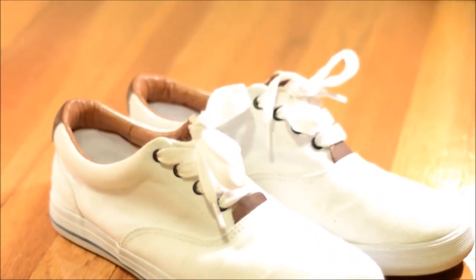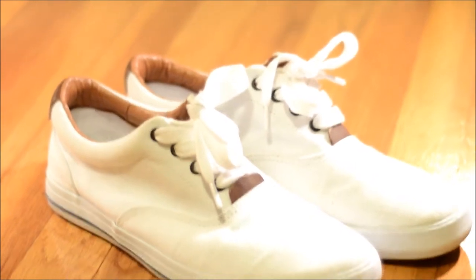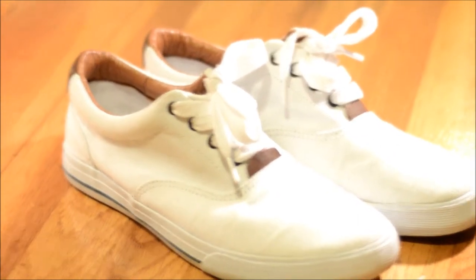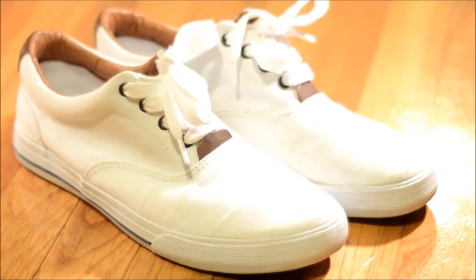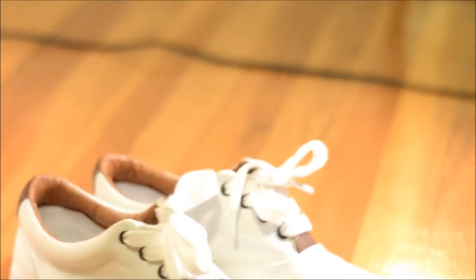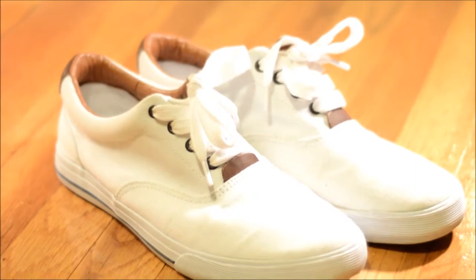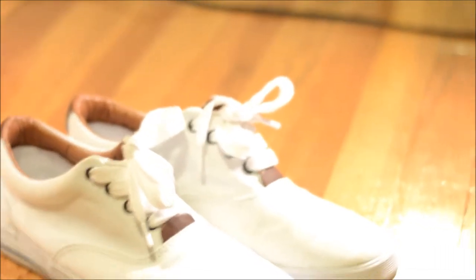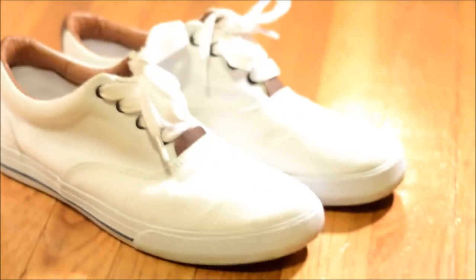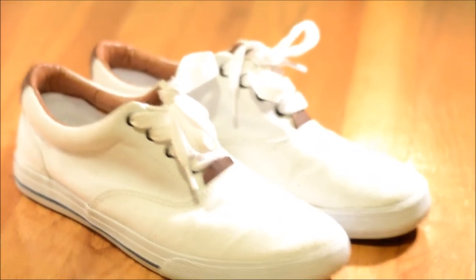Keeping the boat shoe theme, I have these Bass white canvas shoes — I think they're called the Compass or something. They're all white canvas; they came with leather laces but I threw on white ones. It's lined with brown inside, pretty classy. They look good with pants or khaki shorts. They're kind of like Vans Authentics but they're not — they look exactly like those Sperry laceless shoes. I got these at JCPenney for $14.99 back around Christmas time, so you can't really go wrong.